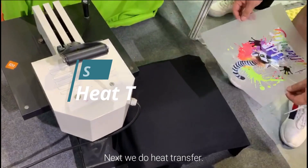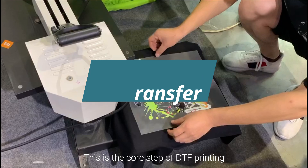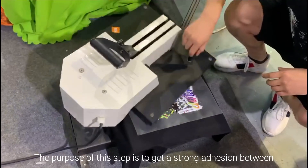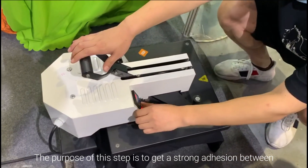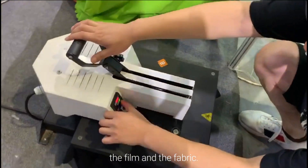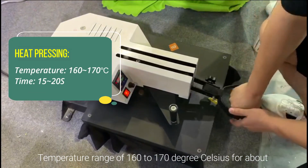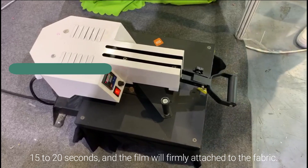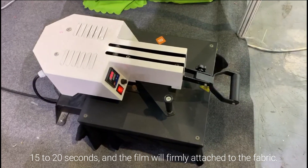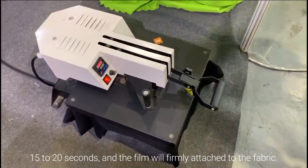Next, we do the heat transfer. This is the core step of DTF printing. The purpose of this step is to get a strong adhesive bond between the film and the fabric. Temperature ranges of 116 to 117 degrees Celsius for about 15 to 20 seconds, and the film will be firmly attached to the fabric.